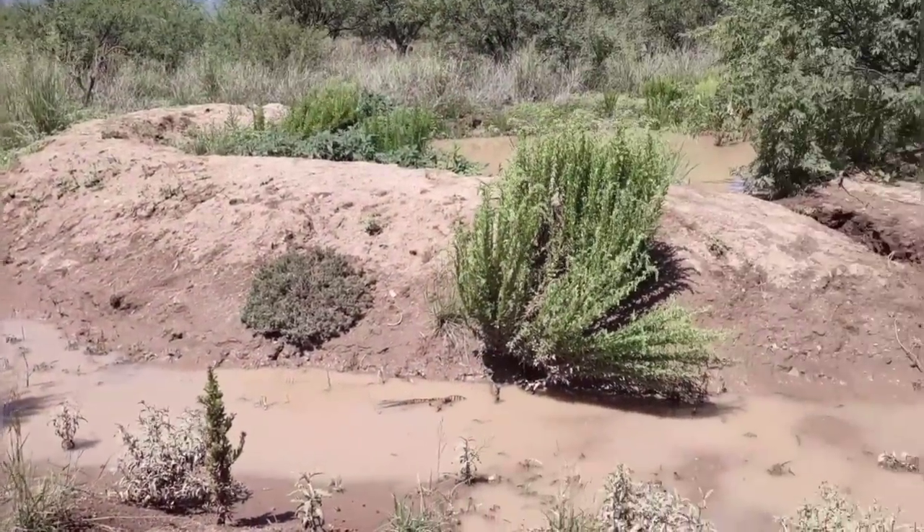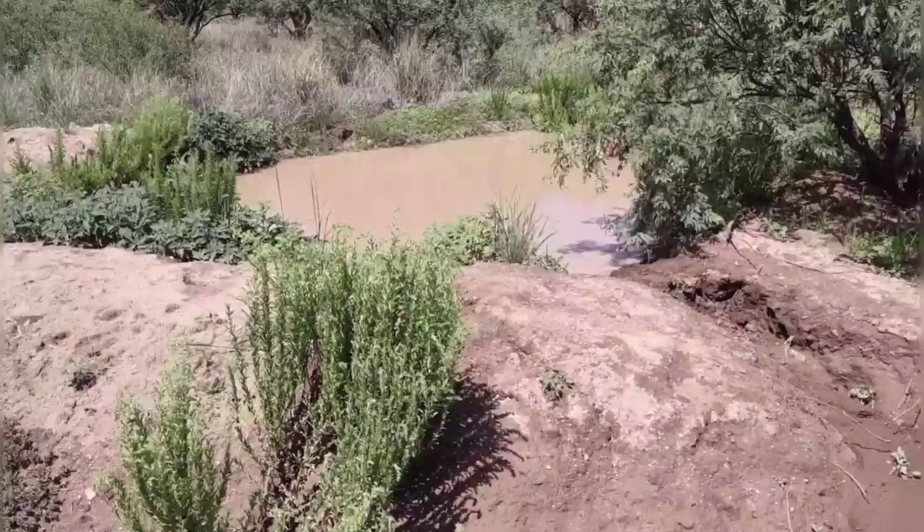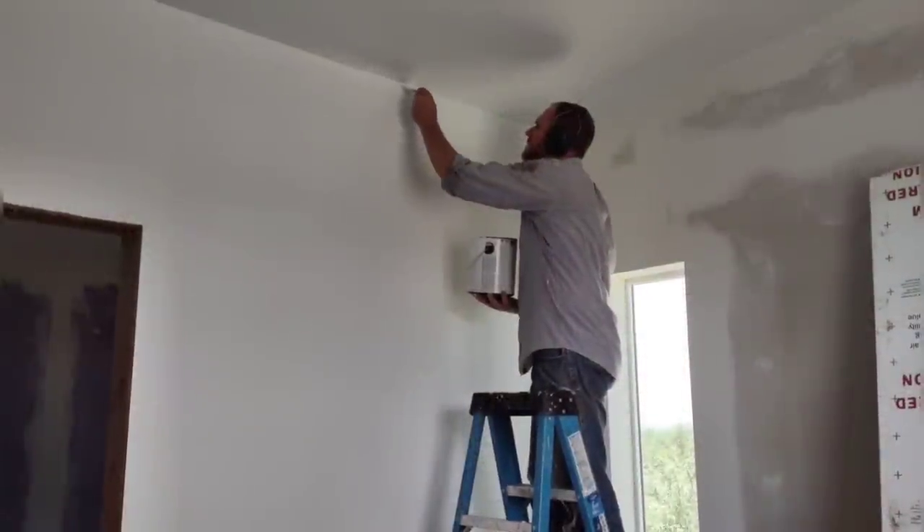Here's a quick look at the pond and swale a couple of days later — as you can see the water is soaking in nicely and making room for the next rain event. Back to painting — I'm still working on the white walls in the house.